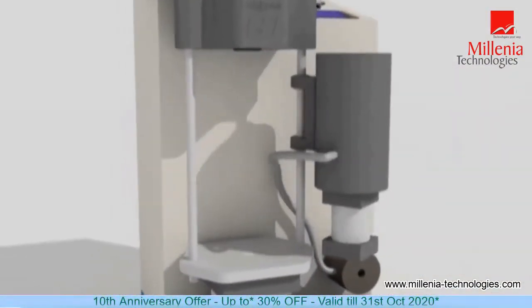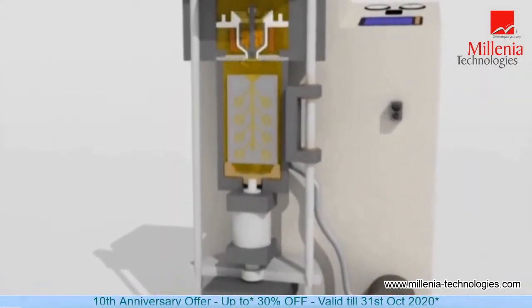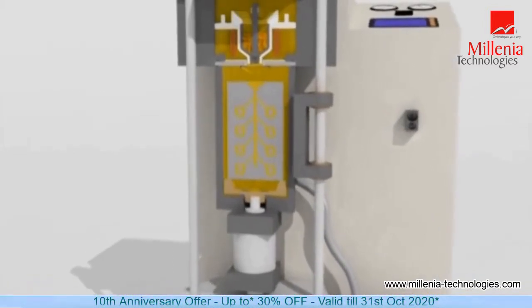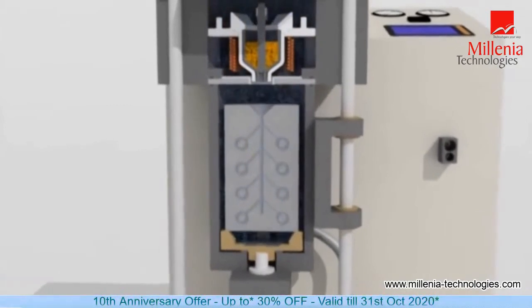In our system, both the flask and crucible are located in a common chamber, which is first fully evacuated by vacuum before melting, followed by helium gas supplied to create an inert atmosphere.